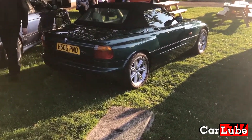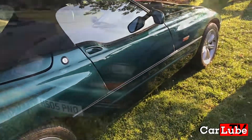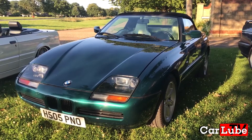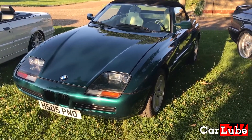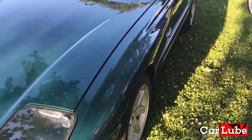This car is a BMW Z1. It was the first of the Z series Roadsters and the forebear of the Z3 and Z4. Produced in limited numbers between 1989 and 1991, this car we have here is a 1990 example. It's another iconic model for BMW.